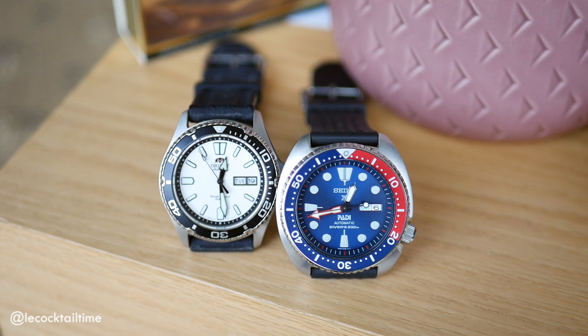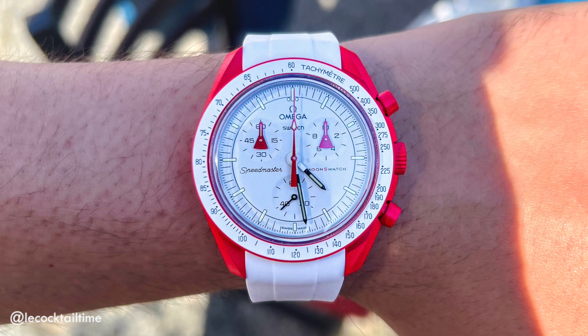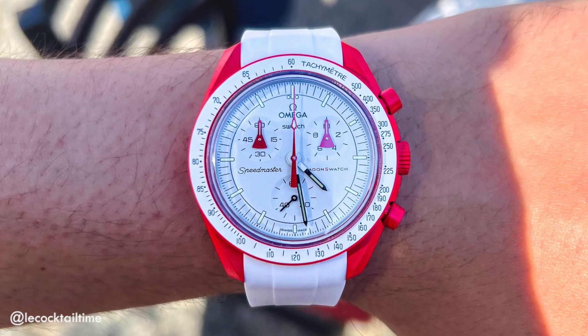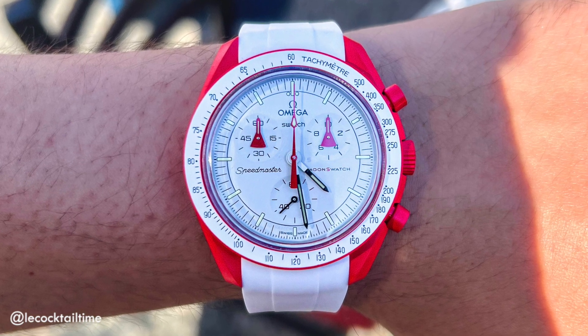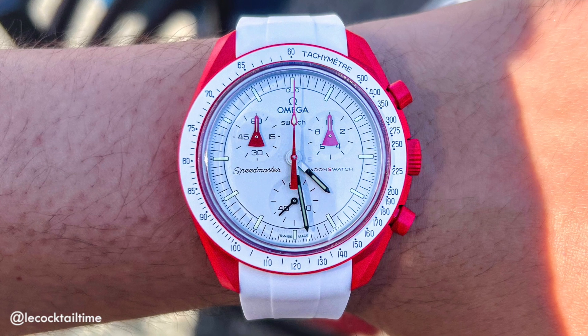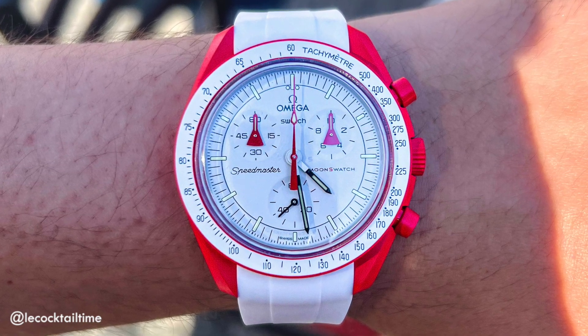I'd be seriously looking at pieces like Orient Makos, which are around the $200 to $400 range, and the Seiko Prospex line, which are around the $350 to $700 range. I have some previous experience with the original Swatch MoonSwatch, and even that at $260 US dollars wasn't it. It fit well on the wrist, but overall had a cheap and plasticky feel, and everyone saw the issues relating to colour bleed posted everywhere online.